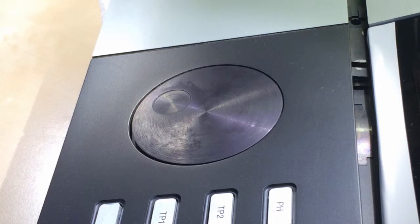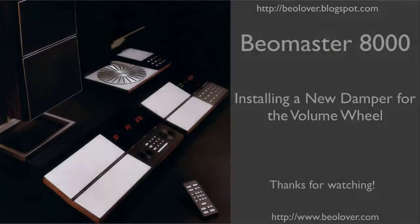Time to install the panel. This concludes my video about installing a new damper for the volume wheel. Thanks for watching.